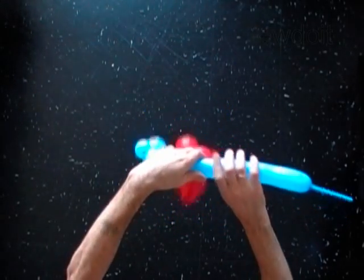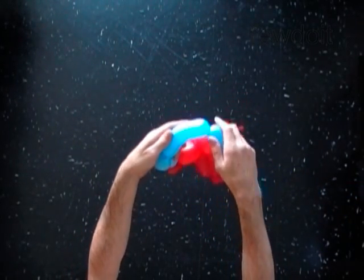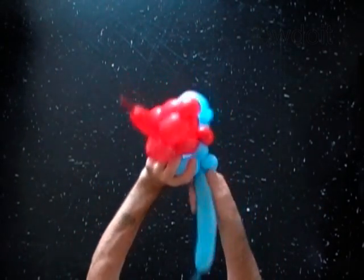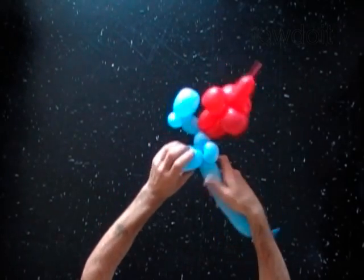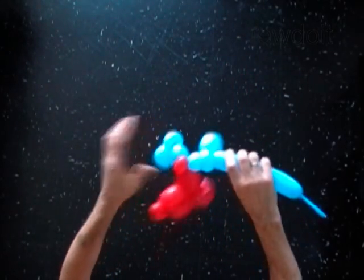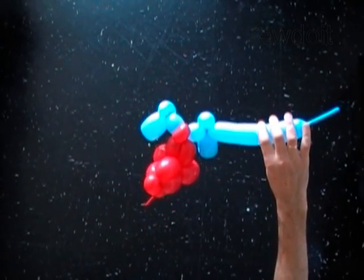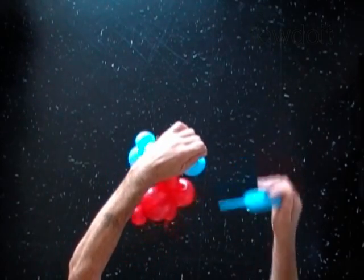Twist the sixth soft six inch bubble. Lock both ends of the sixth bubble in one lock twist. The rest of the blue balloon is the seventh bubble. Cut off the seventh bubble and tie off the end.